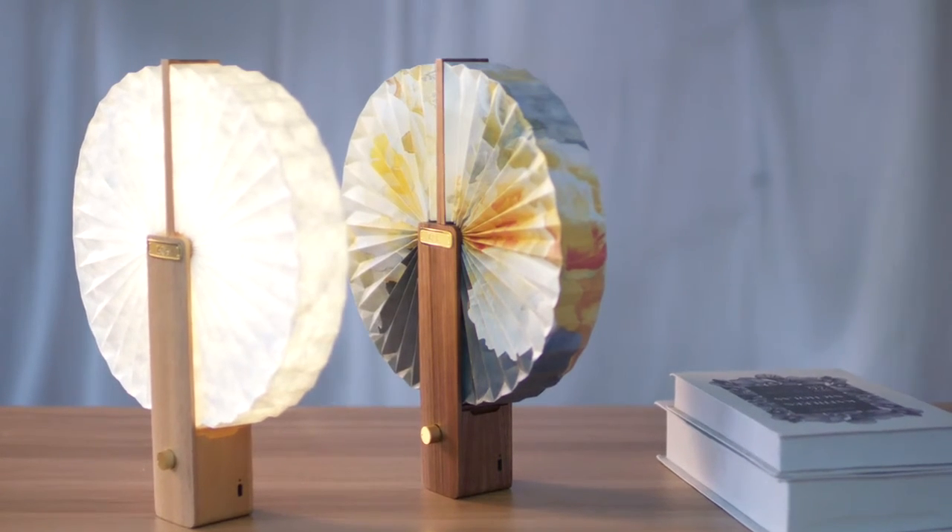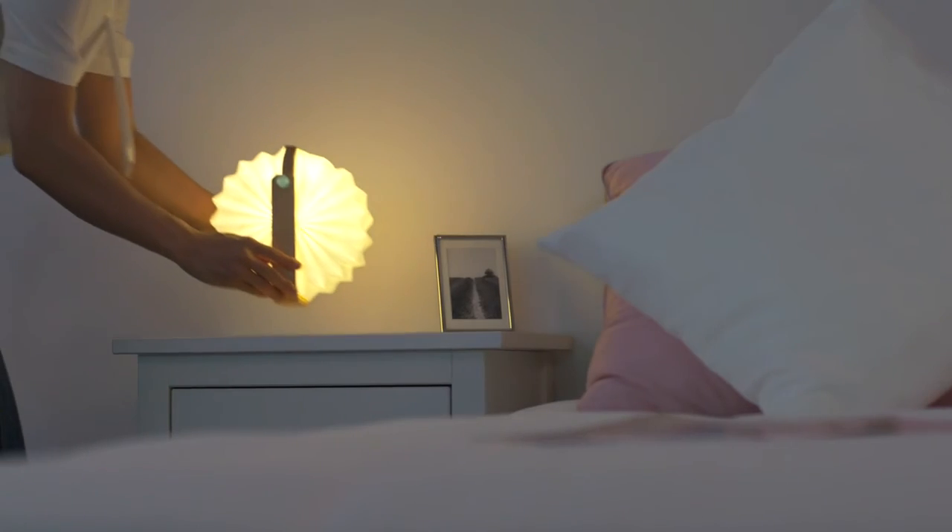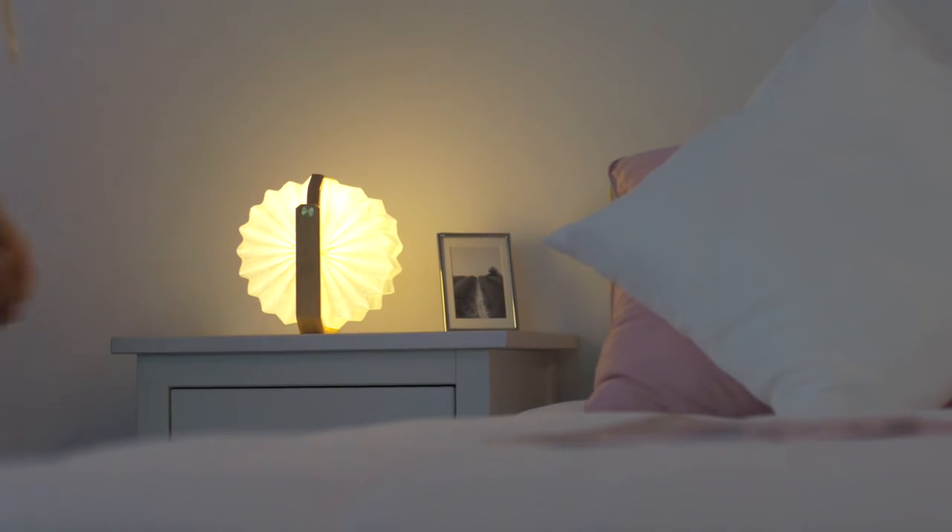Today, we brought two different categories of four products to Kickstarter. We hope our origami craft and lighting are enough to make you fall in love with them. Thanks to our backers, and I would be honored if you purchase or contact me.